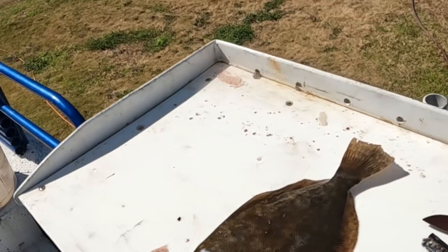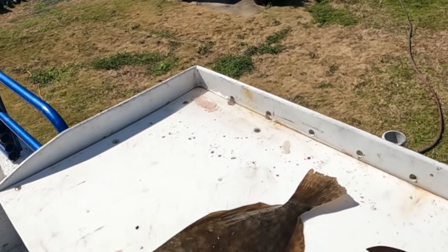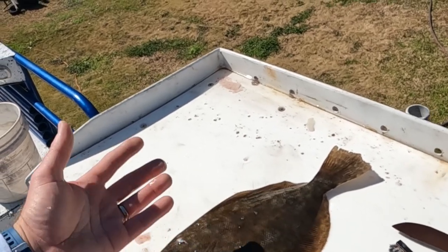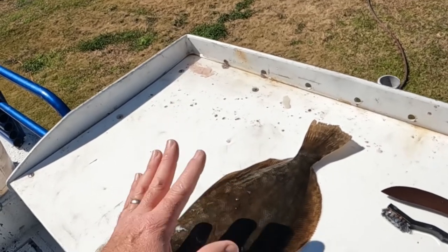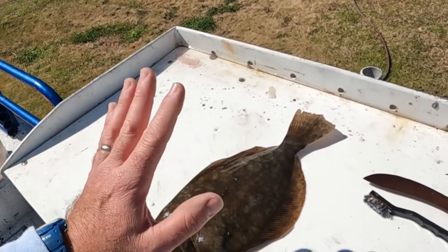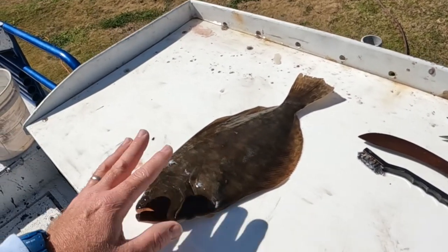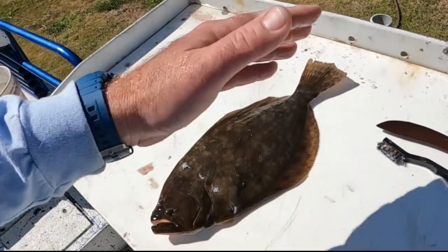We're going to do what I call the inside out stuffed flounder. This is going to be a completely boneless flounder that's not cut and butterflied — that gives you a big open cavity in there that you can put your crab stuffing in, cut up some shrimp, crawfish, whatever you want, make your stuffing and put your seasoning in there and bake it in the oven. Probably something y'all have never seen before, but we're going to completely take the bone out of the inside of this fish without cutting it open and butterflying it.